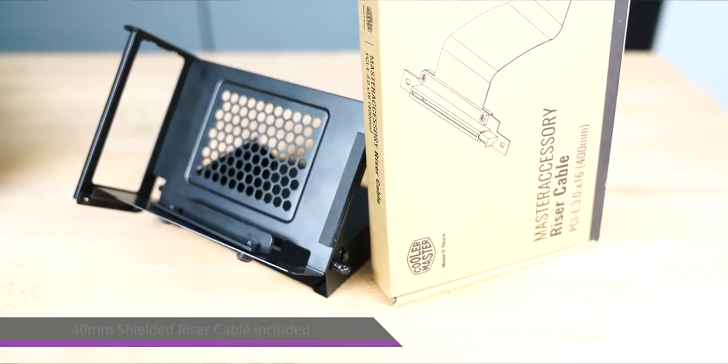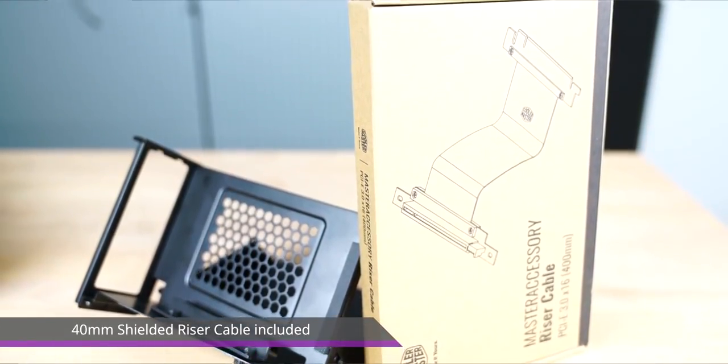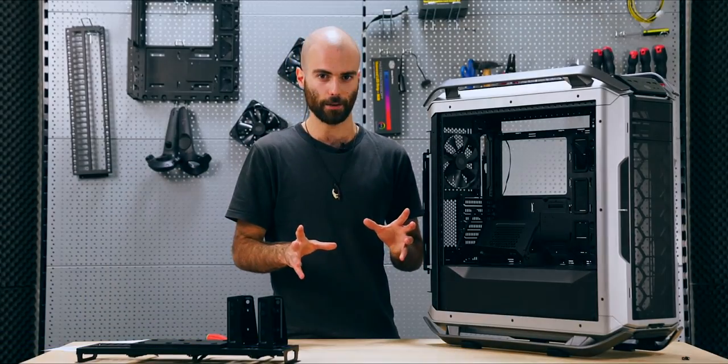We include a 40-centimeter shielded riser cable with this chassis. So out of the box you can already start to explore some crazy layouts.